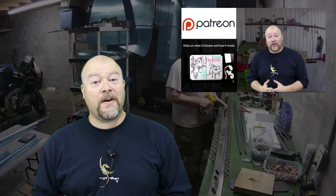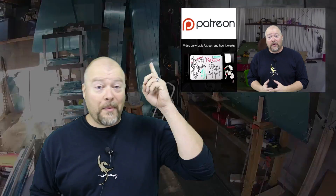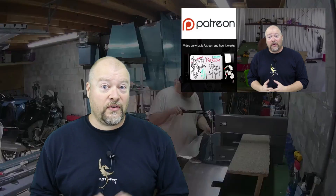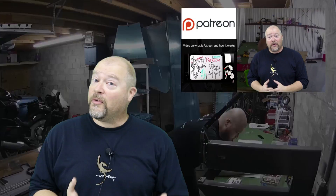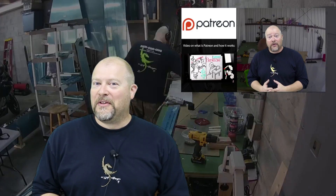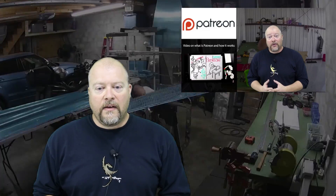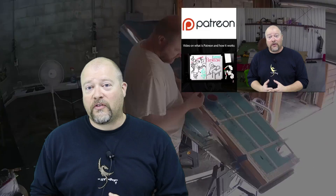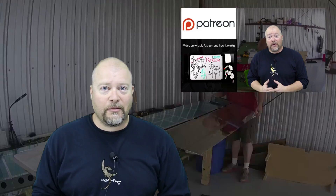Hey guys, real quick - the Patreon campaign is live. I'll put a link at the top where you can click on it at the beginning of this video, just so you know it's there. I'm still new with Patreon, so bear with me as we figure this out together. I'll have outros that link to it from now on - I won't mention it again at the beginning of videos. But I just want to let you know it is live and ready to go.